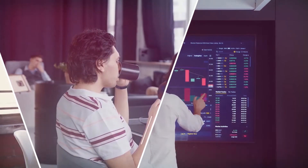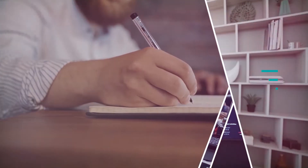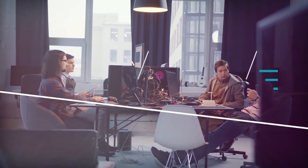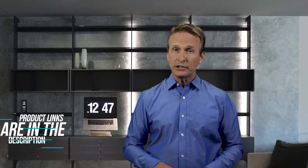Hi there. In this video we're going to check out the 5 best models for you. We made this list based on our personal opinion after doing hours of research and ranked them based on their quality, features, and all other important facts. If you want more information and updated pricing on the products mentioned, be sure to check the links in the description down below. Now let's start the video.